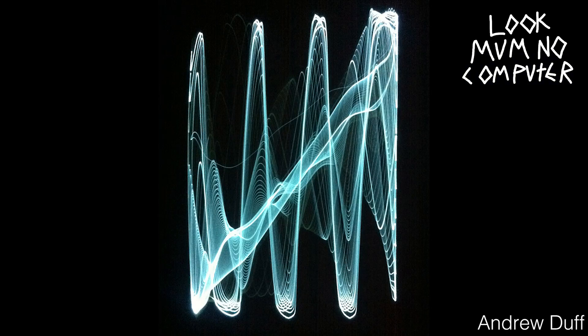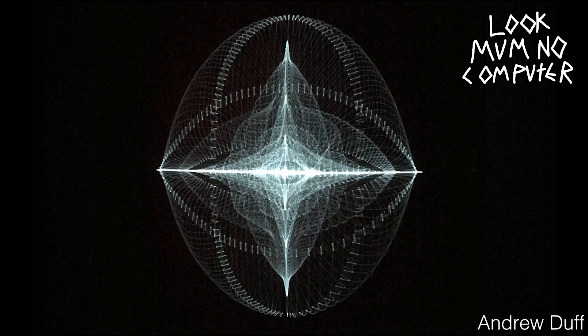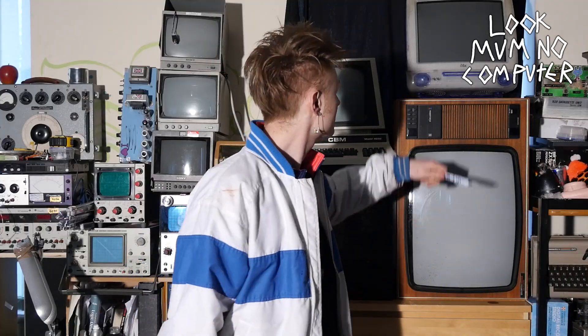Ooh, that looks very nice, and that's like a pretty snowflake. That's all well and good, but for me, sadly, I haven't got a Vectrex.